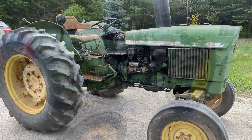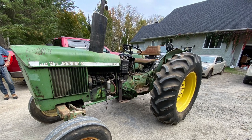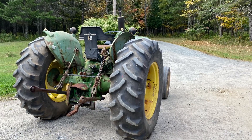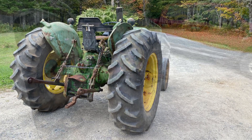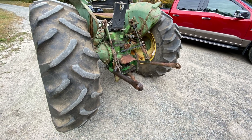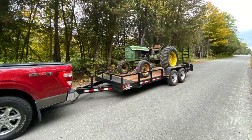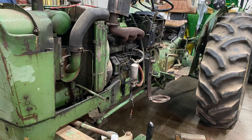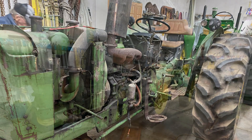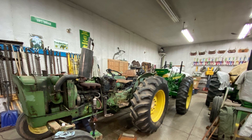Here's the tractor we purchased last fall. We've been working on it in the garage pretty much all winter on our days off. It's a John Deere 1120 diesel, three-cylinder diesel. Here's a picture when I brought it home and we started to strip it down a little bit to see what was wrong with it. It had a big list of problems, like anything we purchase.